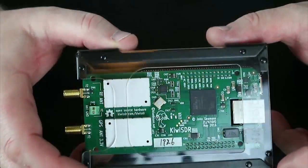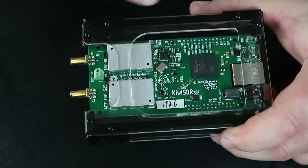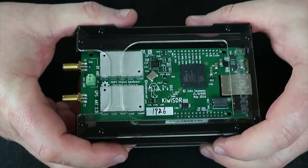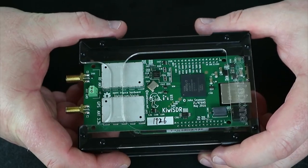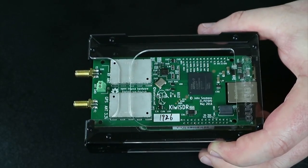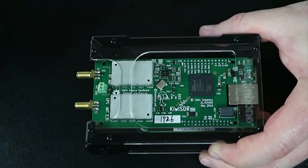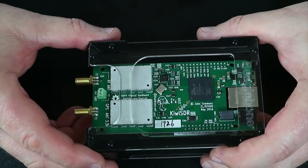Hi guys, welcome once again to Martin Lynch and Sons YouTube channel. Today we're looking at the Kiwi SDR and BeagleBone. This is a network-attached SDR solution. It comes with a GPS port for a GPS antenna, which is supplied in the kit, and it has its own power supply via a 3.3 volt port.